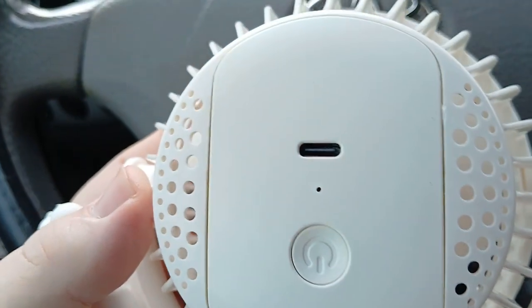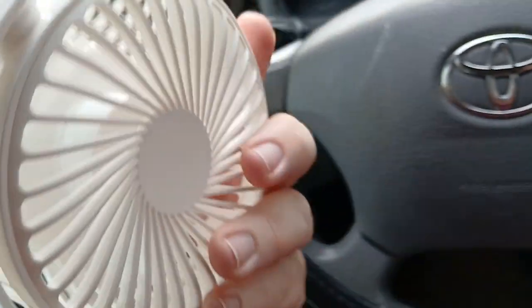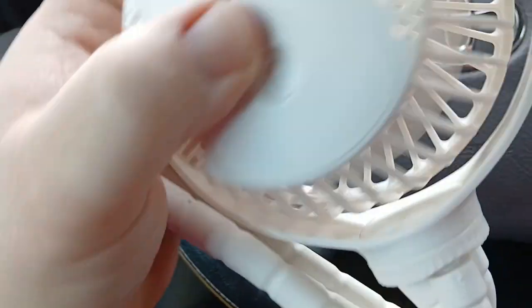You can see the USB-C port to charge. It comes with some charge in it already — the blue light says it's on.